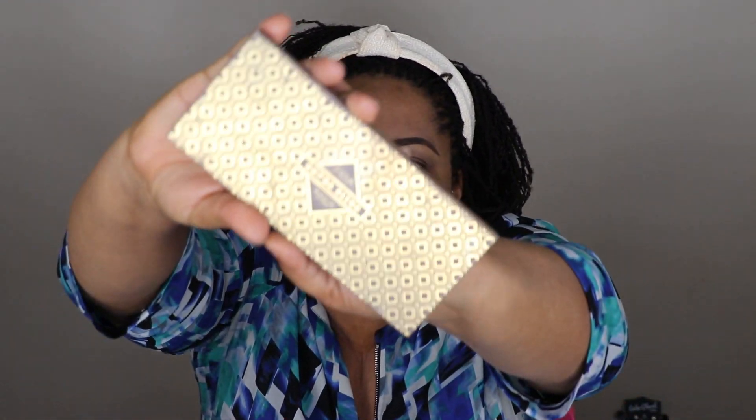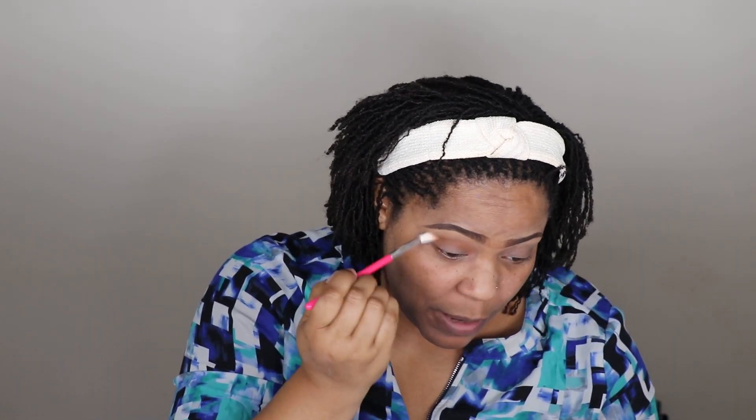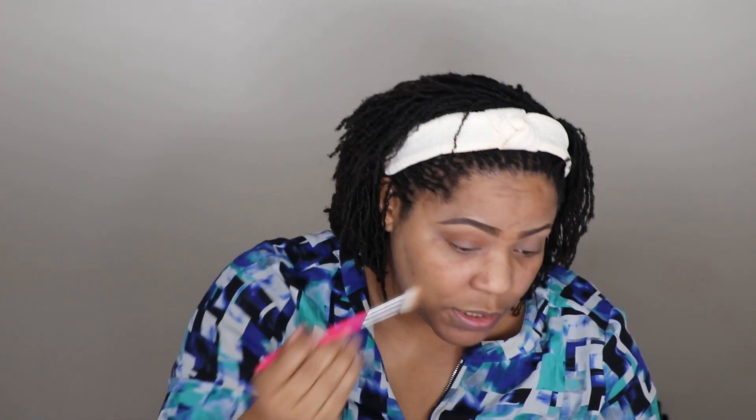Now I'm going to be using makeup from the Zoeva Cocoa Blend palette. I'm going to start transitioning with this color called 'Substitute for Love,' and I'll use the lux crease brush to apply the transition color. Like I said in my previous video, these brushes are really soft and good quality for their price — they actually pack the eyeshadow color onto the eyelid well. I'm using circular motions to build it up until I get the exact shade I want, and the brushes are blending the eyeshadow perfectly.